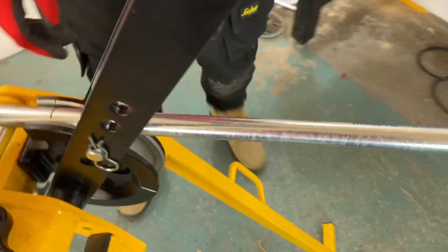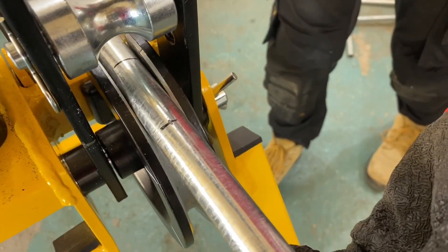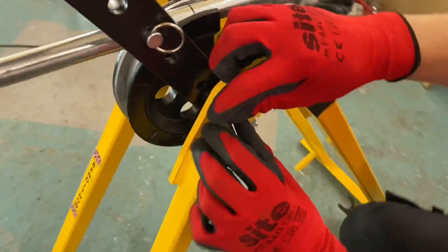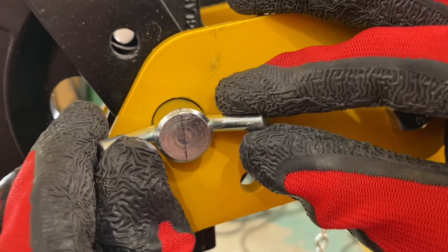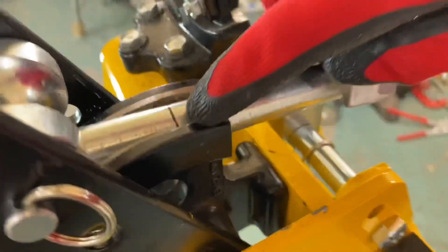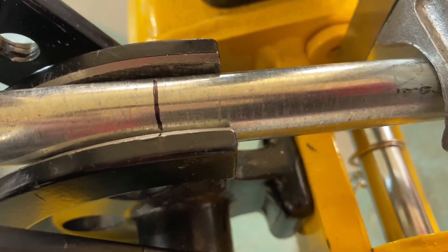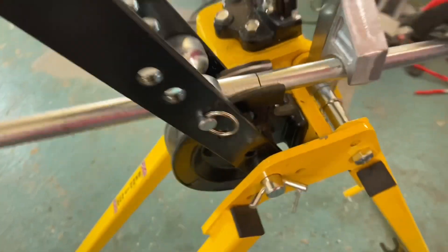Jake places the conduit in the bender so the 50mm mark goes in first, with the center cross mark sitting under the roller. They've also marked the center pin and struck a line up to the former, lining the two marks up together so the former line aligns with the conduit mark to indicate the start of the bend.